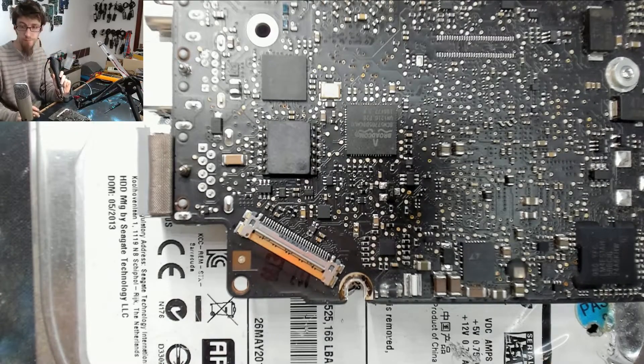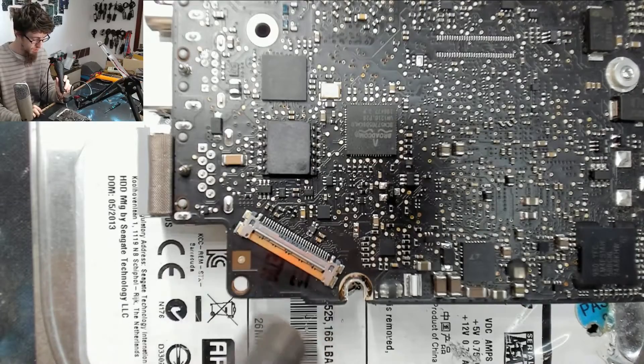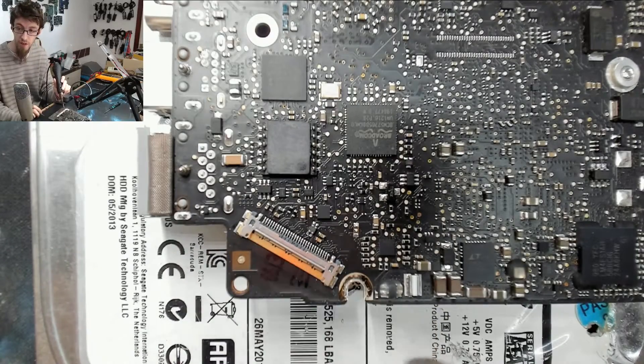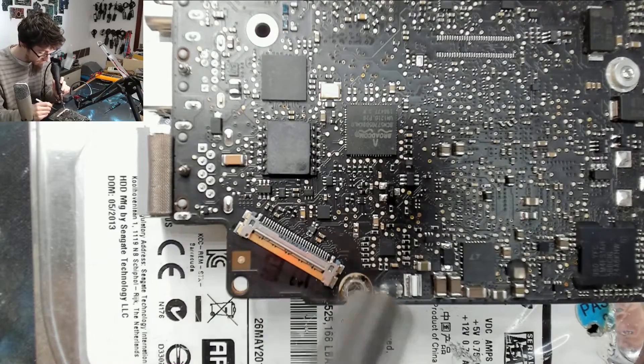I've got the hot air on — we're on reasonably high heat, 430 degrees, but low airflow because we don't want to blow everything away. I'm just going to blow around the general area of the board just to preheat it, so we don't belt everything with a lot of heat while it's all cold. Just putting a little bit of warmth into the board so we don't shock it, and then we'll focus on that fuse and get it off the board.